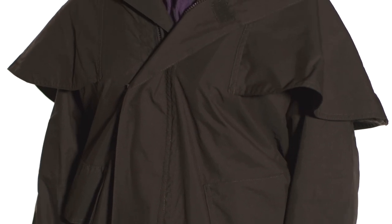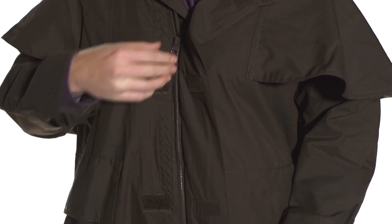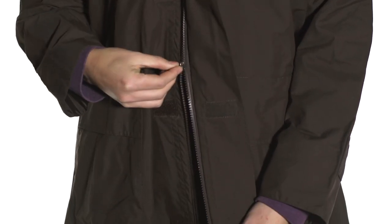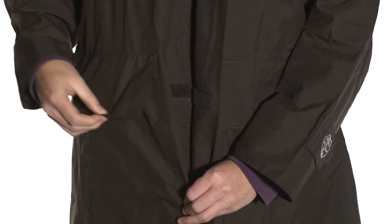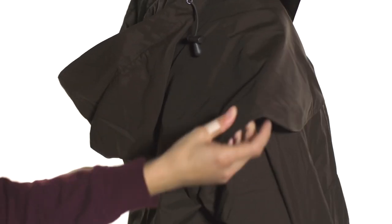It features a storm flap which covers a two-way zipper which opens from the top and the bottom, which is really nice when you're riding in a saddle. It also features two very large velcro pockets to store anything you might need, and velcro at the wrist which is nice because you can tighten it over your winter gloves, and also flaps over the shoulders.